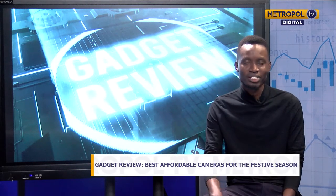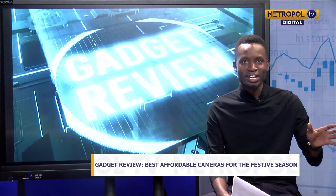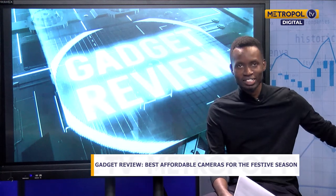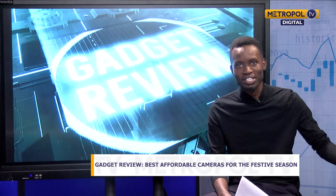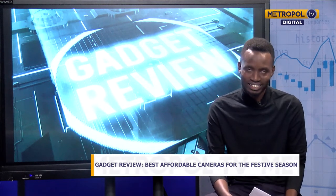For today's version of gadget review, I'm going to take you through three cameras that will help you capture these moments. These cameras cut across different situations — whether you're in a rural or urban setup, whether you're a beginner or a professional, you're going to find at least one that suits your needs.